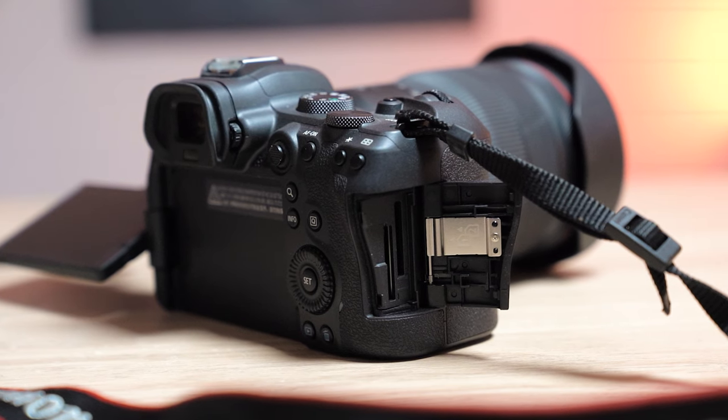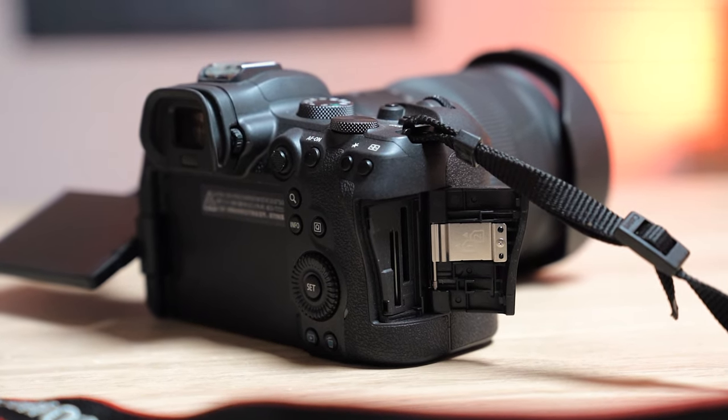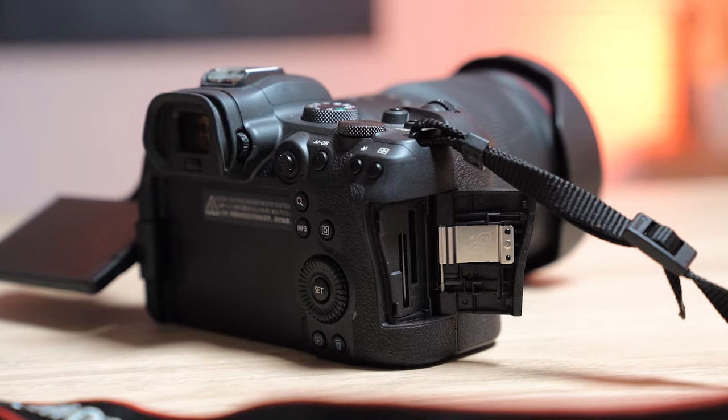While talking about the body, it's worth mentioning the card slots. Dual card slots, as you'd expect now. But they are both SD cards. Is that a plus or a negative? Well, it doesn't have 8K or 4K 120 like the R5, so it doesn't need a CFexpress card. Having dual SD card slots I think is perfect — it allows you to do everything you want with the camera, and most of us own SD cards anyway, so you don't have to buy a new CFexpress card.